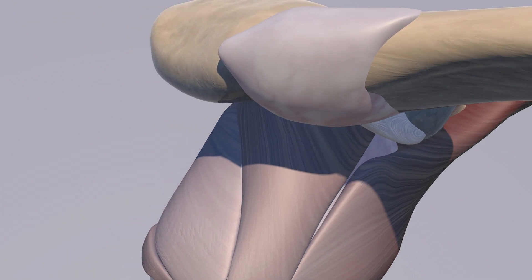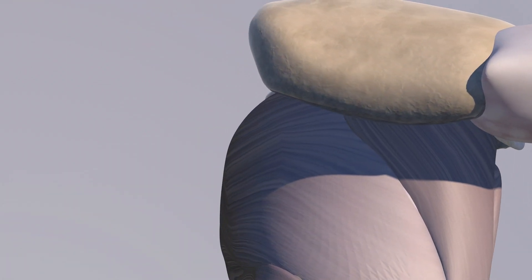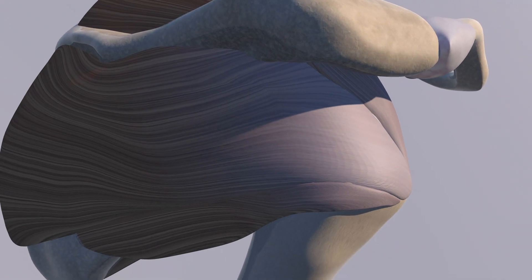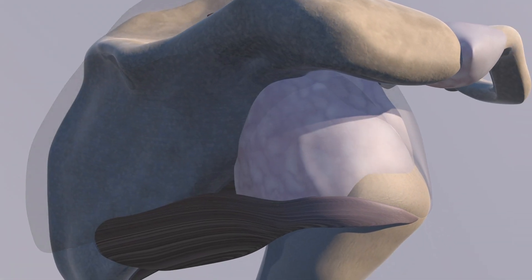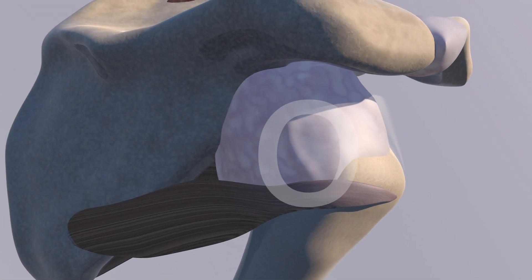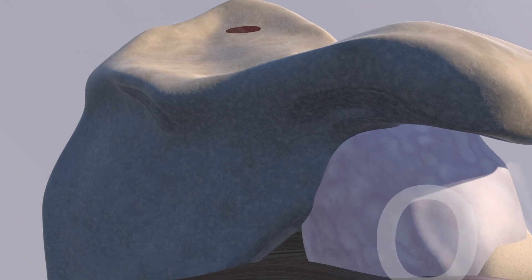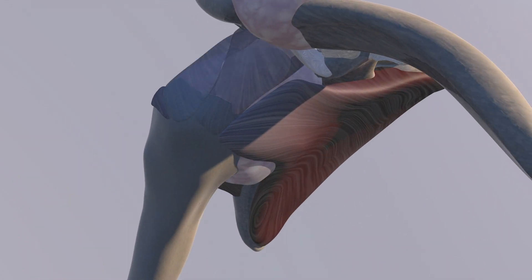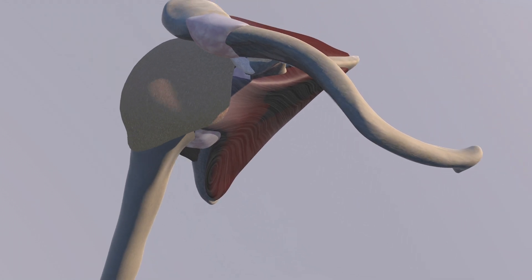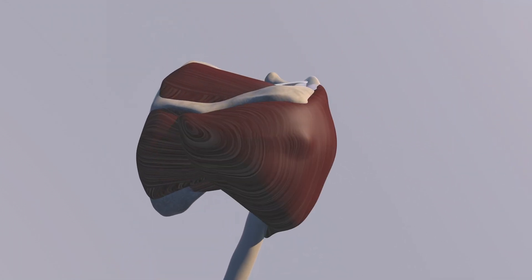Now we're just looking at the overlying rotator cuff. Here you can see the infraspinatus and the teres minor posteriorly. Here we're going to start making the cuff translucent, and here you can appreciate the rotator cuff cord, which is essentially a crescent-type thickening of the capsule underneath the rotator cuff that tethers and reinforces it. Here's the bursa put back — this is an enlarged bursa that's swollen.